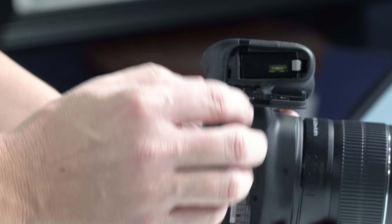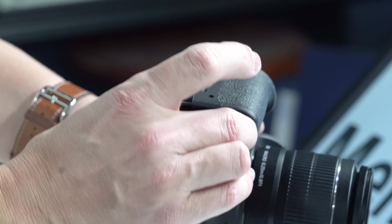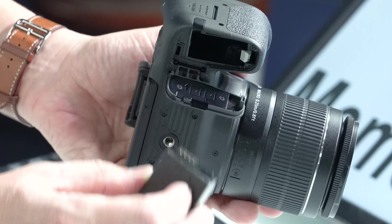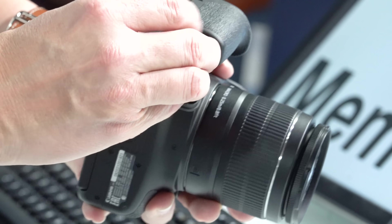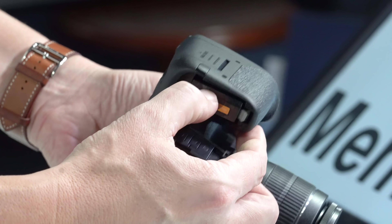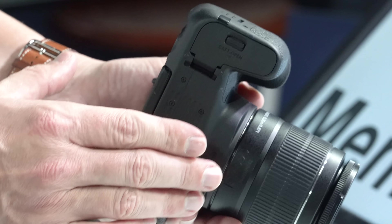The battery is pretty obvious. When you put the battery in, look for the contacts on it, face those towards the middle of the camera, and slide it in until it clicks. When you go to take it out again, push that little gray lever and it will pop right out. Make sure you close that door.